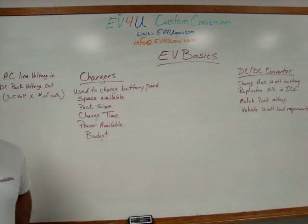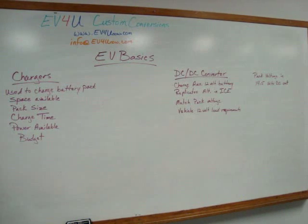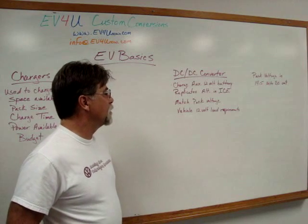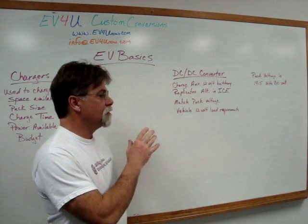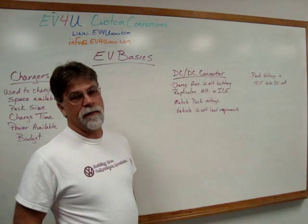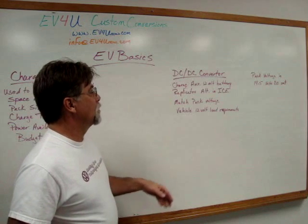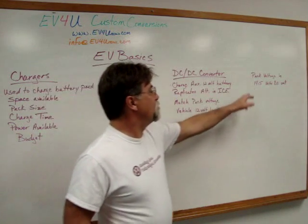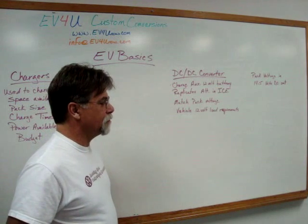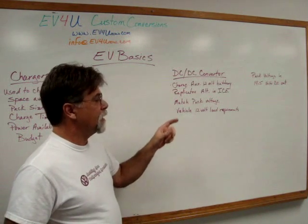Now, DC-to-DC converter. A DC-to-DC converter can be used with or without an auxiliary battery. We have another video which deals specifically with auxiliary battery and DC-to-DC converter decisions. We always use an auxiliary battery and a DC-to-DC converter together. With a DC-to-DC converter, you have pack voltage in, and one of the decisions you'll have to pay attention to when choosing one is making sure its suitable input range matches your pack.